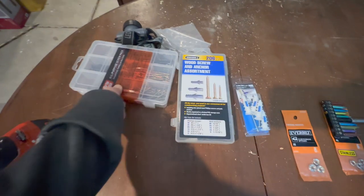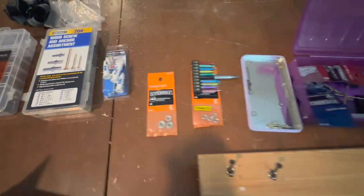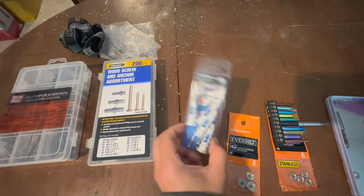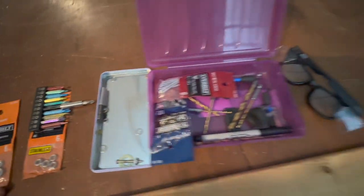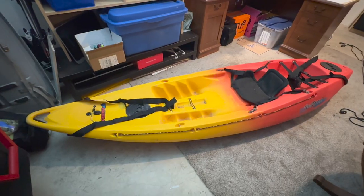The hardware you need: all-purpose screw, wood screw with anchor, drywall screw — you might need it if you don't connect to the joist — some washers, and a drill. So here's the kayak.